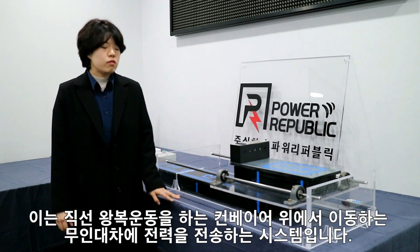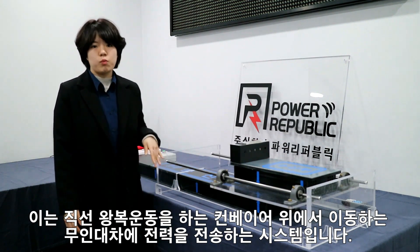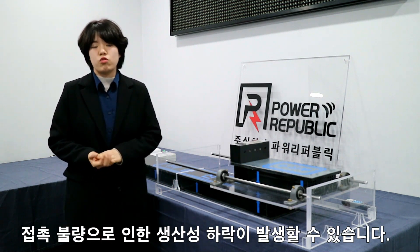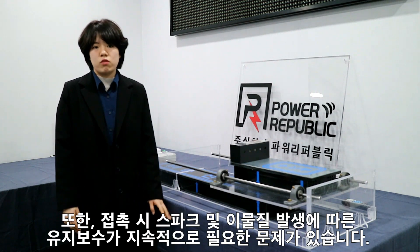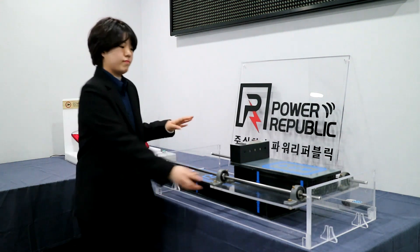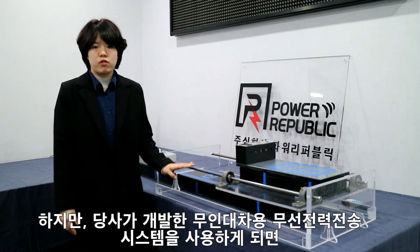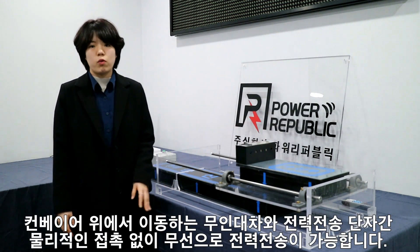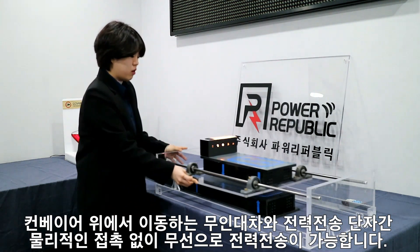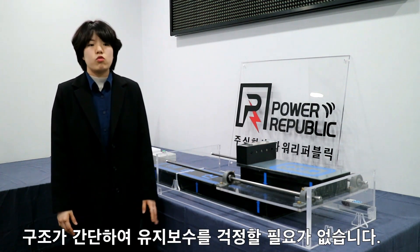This is a sample of an unmanned vehicle system — a system that transmits power to an unmanned vehicle moving on a conveyor performing linear reciprocating motion. Since electric power is currently transmitted using a contact terminal, contact loss occurs due to non-contact problems. There is also a constant need for maintenance due to sparks or foreign objects when the vehicle makes contact. However, if we use our wireless power transfer system for the unmanned vehicle, it is possible to transmit power wirelessly without any physical contact between the vehicle and the power transfer terminal. Due to the simple structure, there is no need to worry about maintenance.